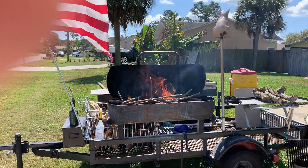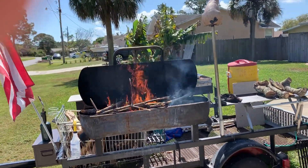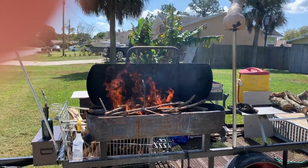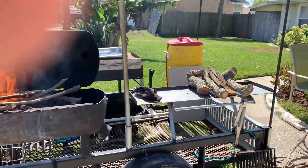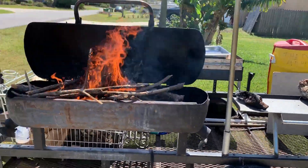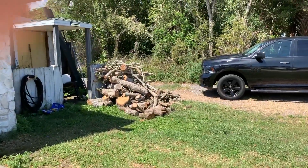You got to start the fire early because we got to get that wood burning down to coals, or else you're cooking on flames instead of coal. So we got rid of charcoal and all that stuff — we cook on all oak right now.